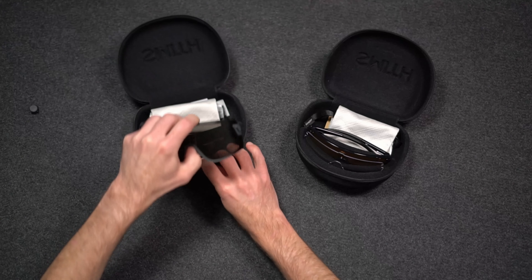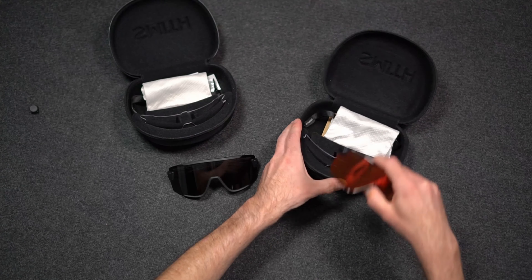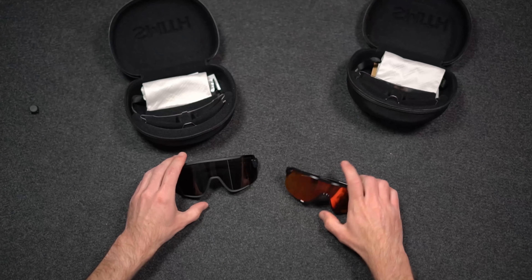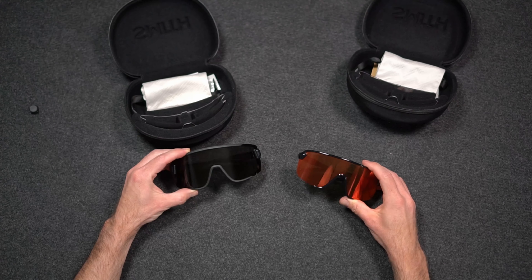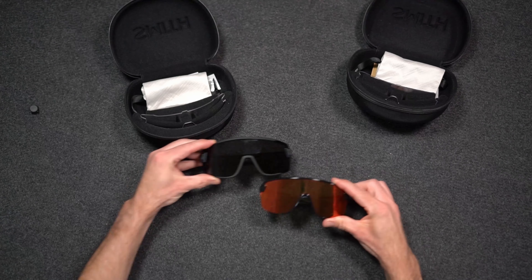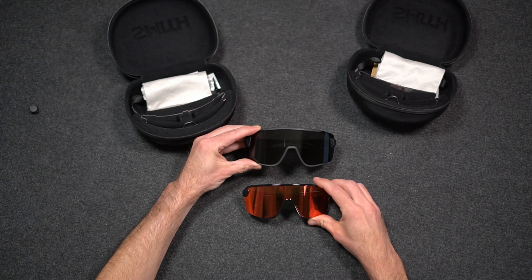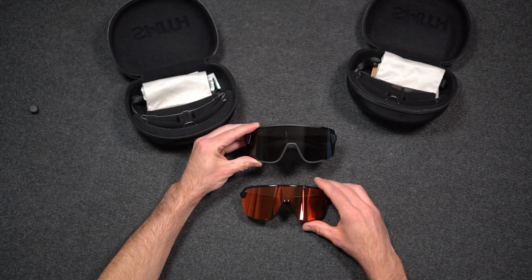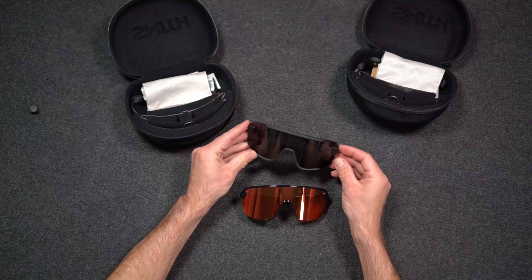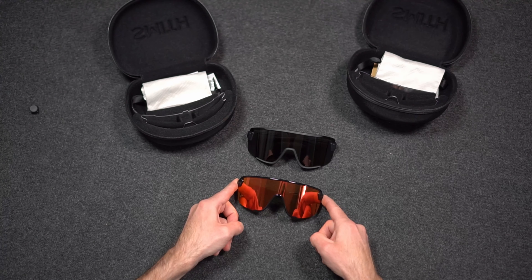Looking at these from a distance you may not notice much difference between the two, but if you look closely you can see that one is slightly larger than the other. The Wildcat with the dark lens has a frame width of 144mm, while the Bobcat has a frame width of 140mm.